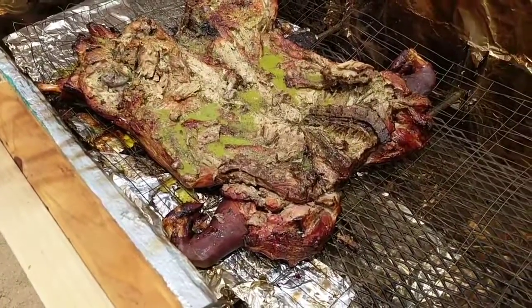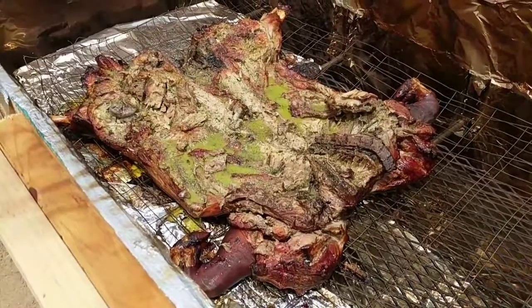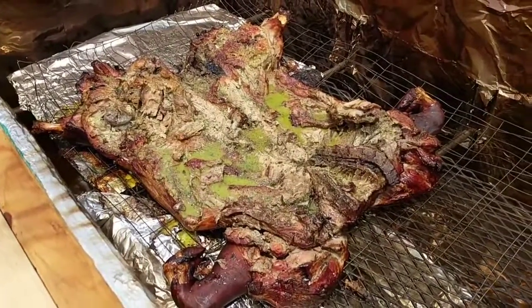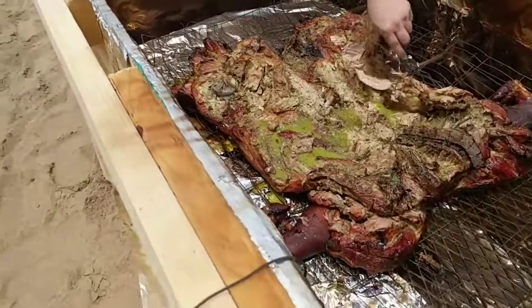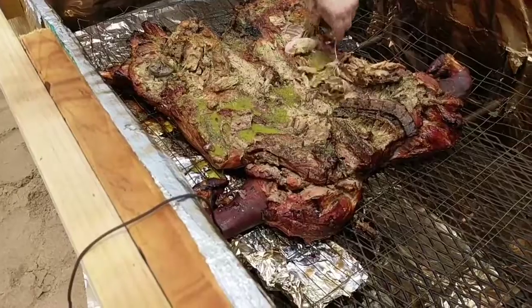The ribs were pretty much done, so we started pulling the ribs out. We made a mojo sauce — that's what looks like the atomic green substance on the inside here. We dumped that on, and remember not to pierce the skin.